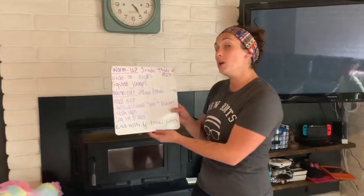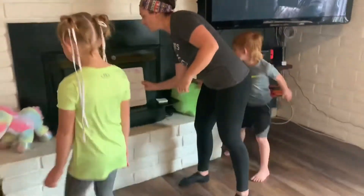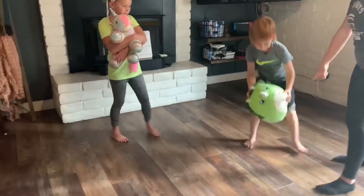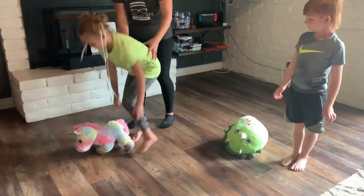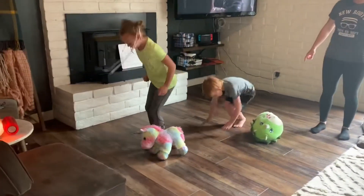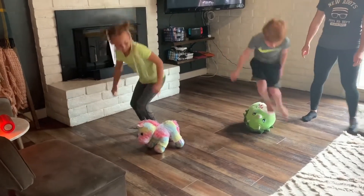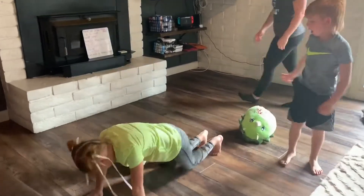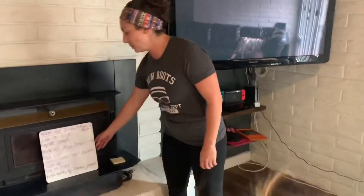Then you're going to move to a stuffed animal over burpee. We did this already at the gym with the hurdles. You're going to lay your stuffed animal on the ground — make sure you have space if there's two of you. You're going to hop over your stuffed animal and jump down into a burpee and jump up, all the way down on the ground and back up. You want to do this quick to get in as many as you can over your stuffed animal.